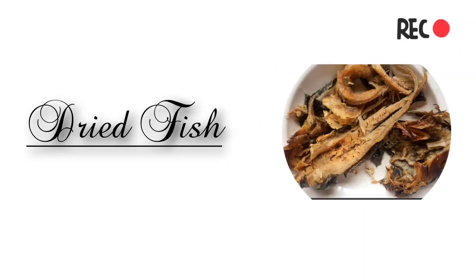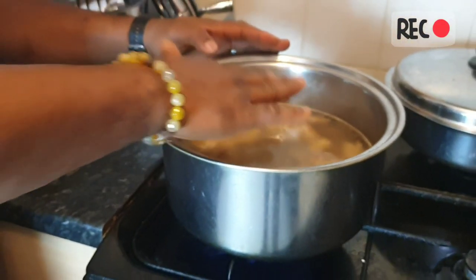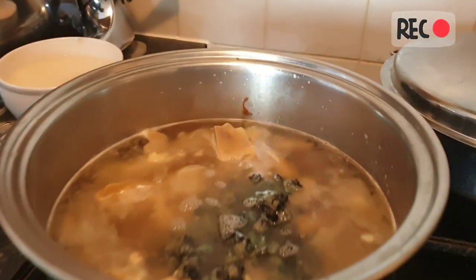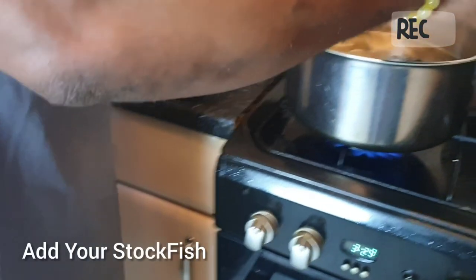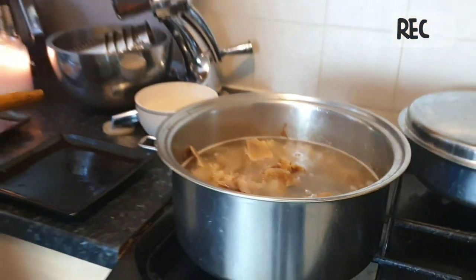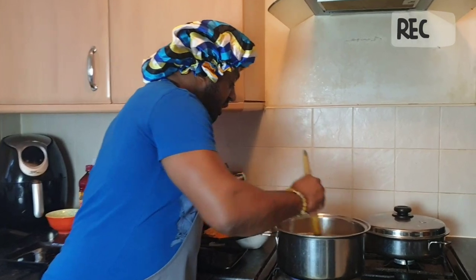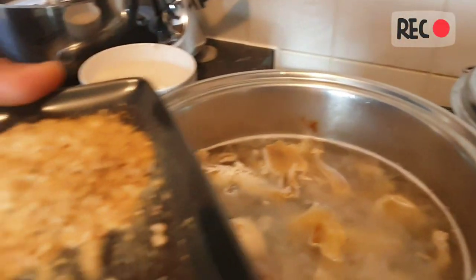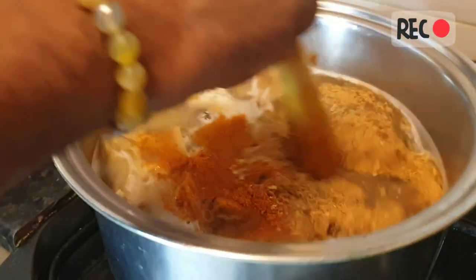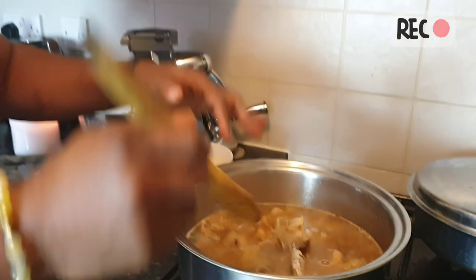I've got my meat in the pot. All you need to do is make sure the water goes above the meat level. I've got my periwinkle — I'll put the periwinkle in the pot. I've got my stock fish, I'll put it there. Stir it around a bit, leave it for some time, and allow it to cook together so you really get the flavor. Then I've got my pepper and my crayfish — put it in, stir it together, allow it to boil so the flavor gets into the meat.